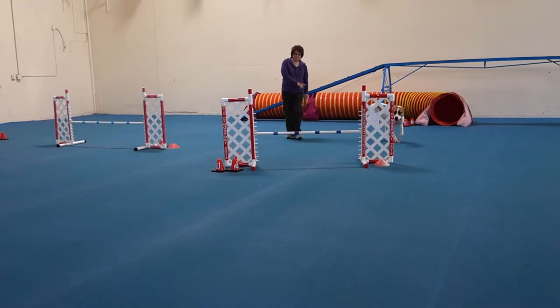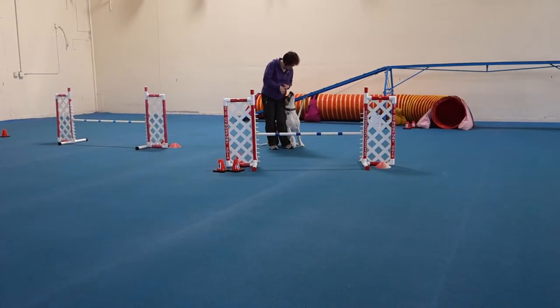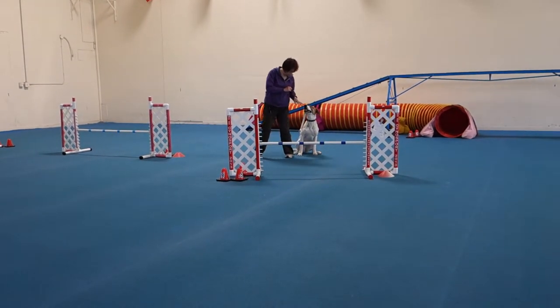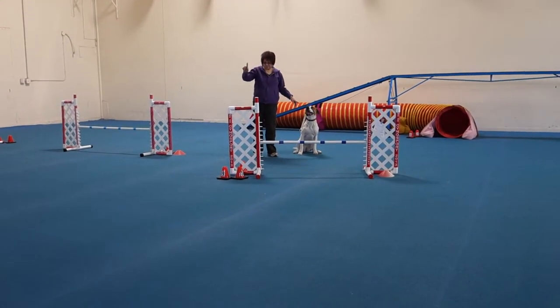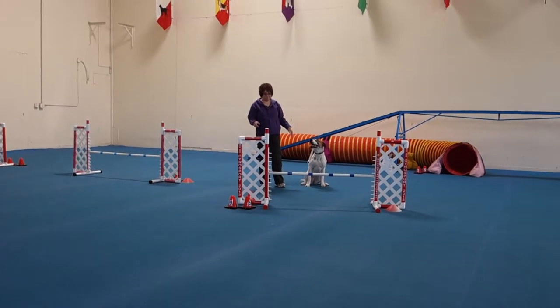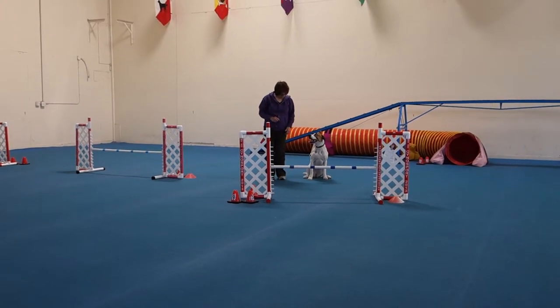She's going to take my left. Yep. That's it. Okay. So you're just going to take a step to the jump, and then you're going to front cross to center to the tunnel. Yep. Great!